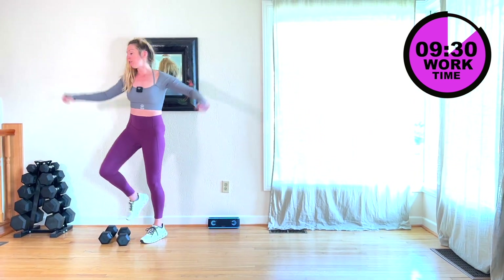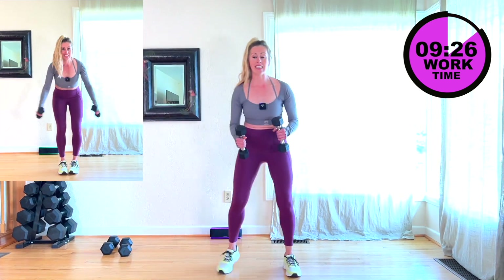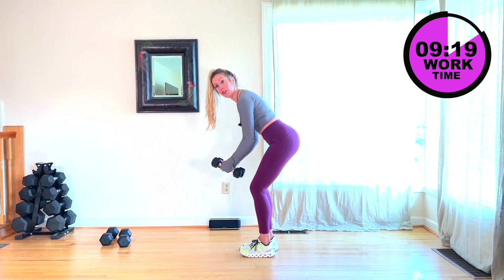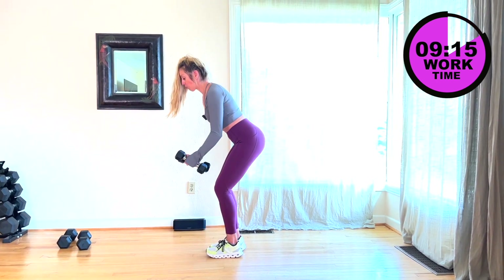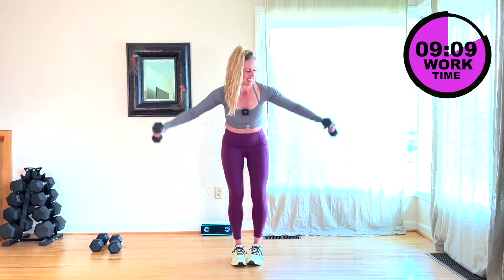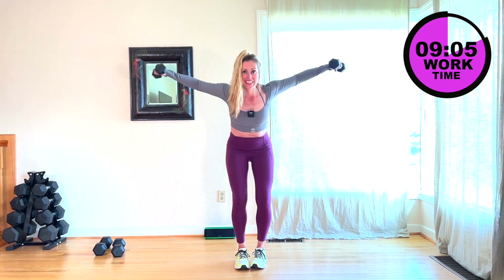We're going to do a lateral raise for 45 seconds. You're going to hinge at that waist. Your palms face each other. You're going to lift up and down. Here we go. Your neck is in a neutral position, you're looking out in front of you. I'm going to face you. Core is tight.